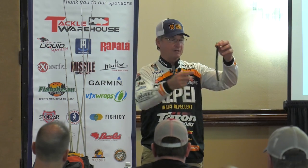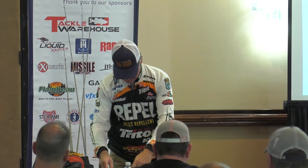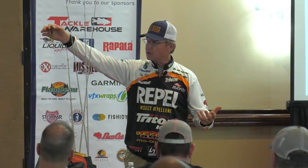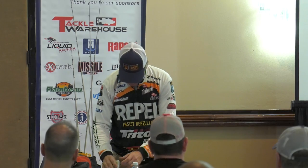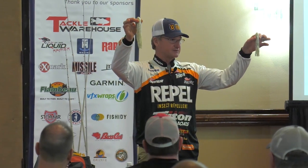I like to throw big worms. This is a new Berkeley bait — I haven't let them put it on the market yet, but it works real good. Think about tubes: what we're all used to is your standard three-and-a-half to four-inch tubes. Flipping, pitching, good jig trailer — great bait, hollow belly, works very very good. But when I start talking tubes, I mean, I really like to talk tubes.